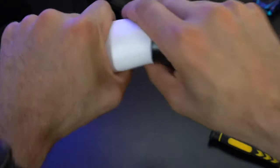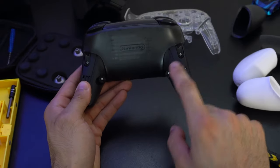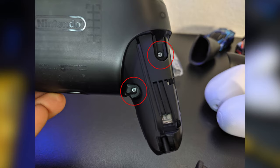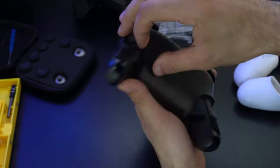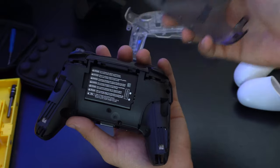Taking these back off, there are two silver screws on each side — a total of four. Simply use your standard Phillips head and remove those. Once they're off, put them aside somewhere safe, and with those off you can just wiggle the back plate until it slides out.